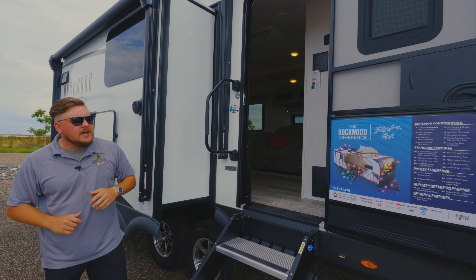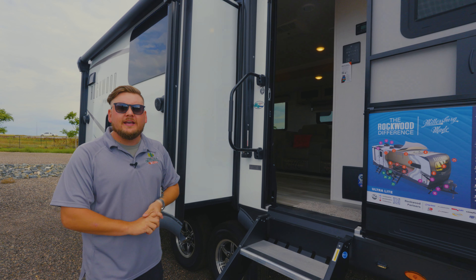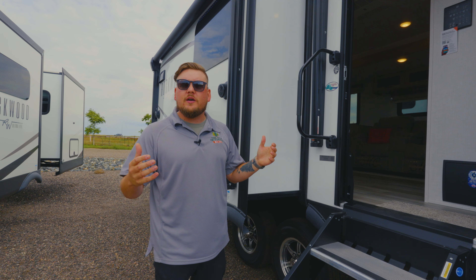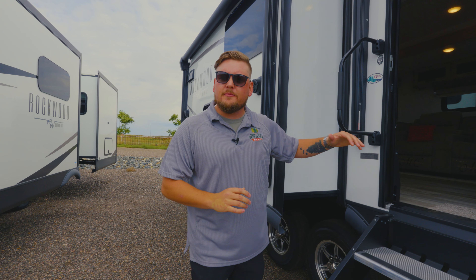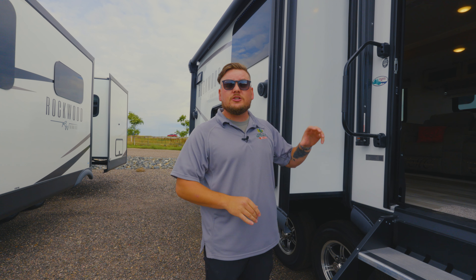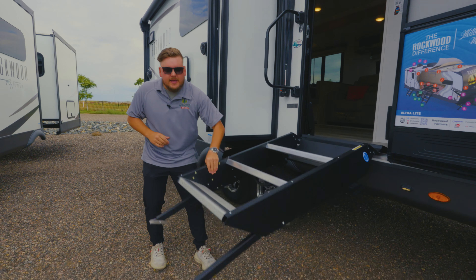30-inch entry door, so a little bit wider so you can get furniture in and out. A lot of folks ask, is this a four-season camper? Rockwood has been around for a long time, so they're not the type of company that wants to eat their words. The whole idea with what a four season is really just depends on where you are. Rockwood does what everybody else does with the 12-volt heat pads and forced hot air going underneath, but what they do different is on the control panel inside, they have a button you can push so you're not worried about sensors going in and out — you can actually push the button and know it's on.